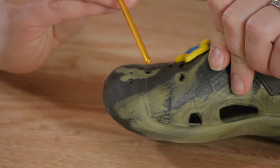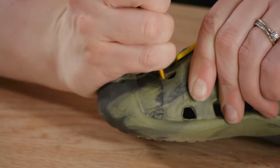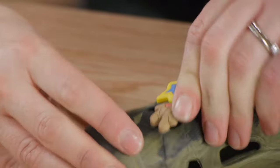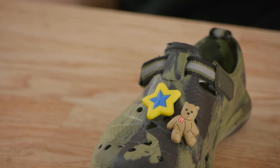Now that we have one done we'll repeat the process for all the charms. You might find it helpful to use a tool to stretch out the hole, just using a metal crochet hook here. The great thing about putting charms on your shoes is you're able to pick ones that match your child's personality.